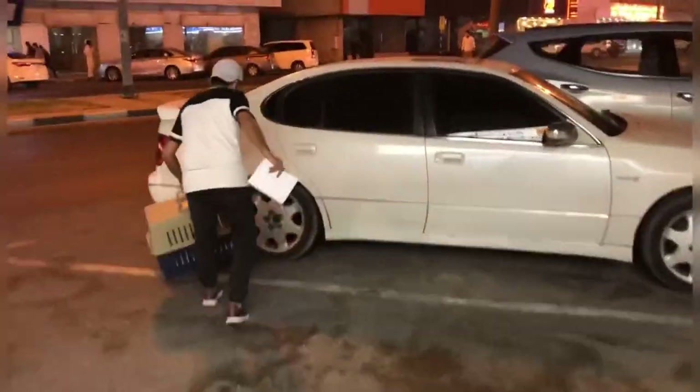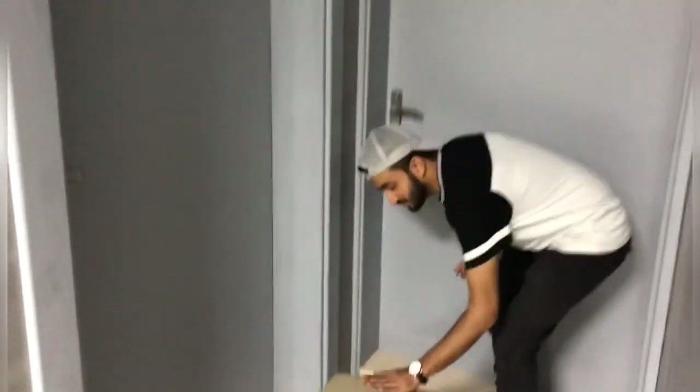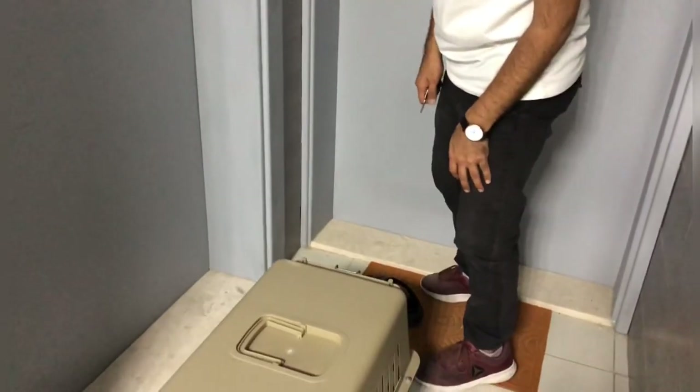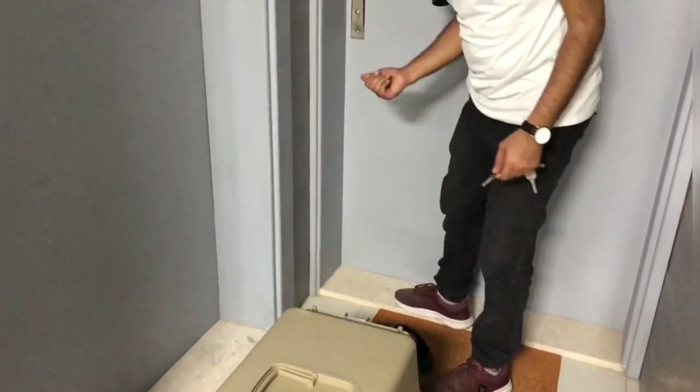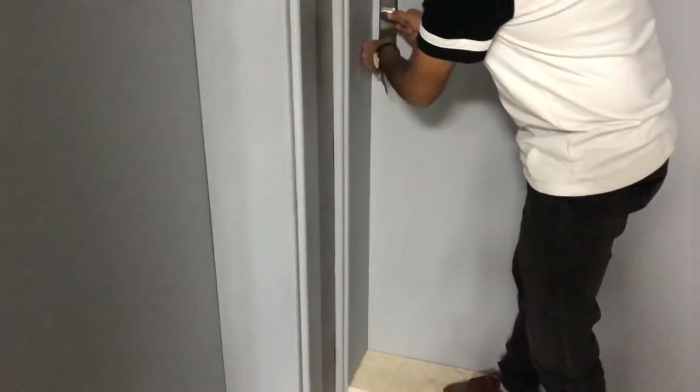A bit sad. Let's take him home. So guys, we just reached home. Simba is in his cage. Let's see the reaction of our other cat, Kiara. I think she's sleeping — otherwise she just hears our footsteps and comes through the door.